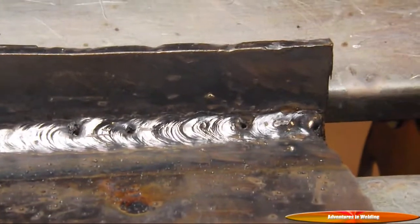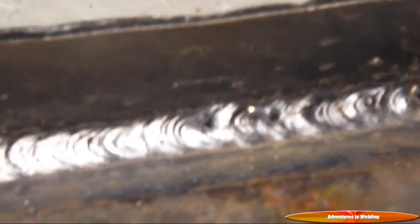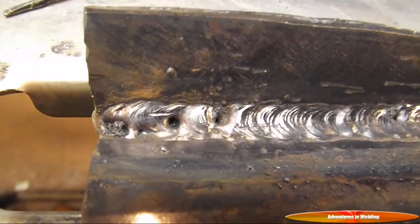Here we go with our 6013 downhill. Keep that rod angled slightly up, push into the drill. Let the puddle build. I flipped this sideways so I can get some light in here so you can actually see what I'm doing. But one of the caveats of the 6013, if you're not real careful, is it will trap slag. You can see there are some trapped slag pockets in there.